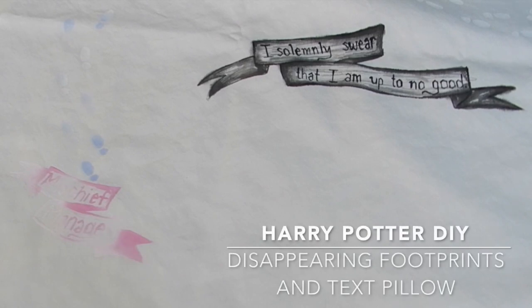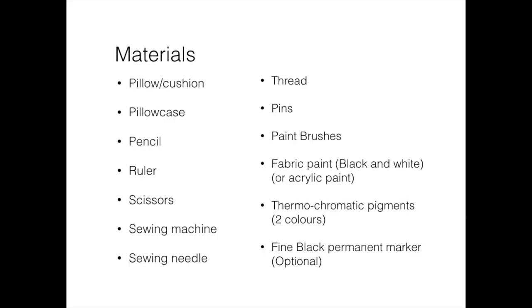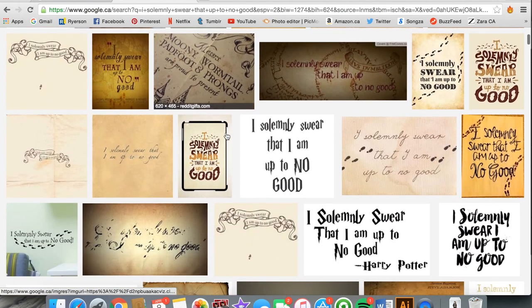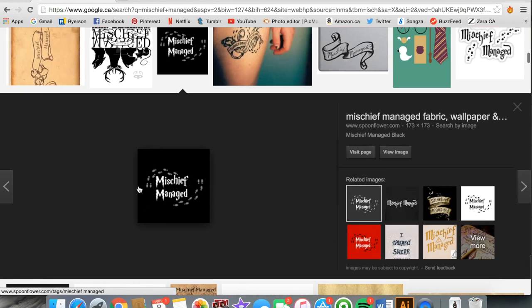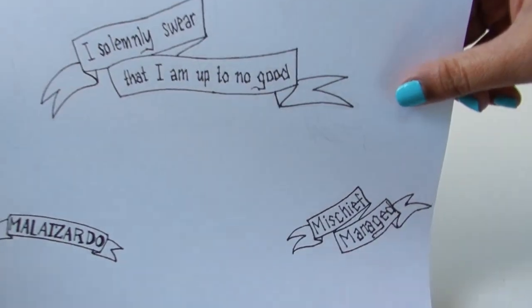In this DIY, I will show you how to make this disappearing footprints and text pillow. Image search the 'I solemnly swear' and 'mischief managed' quotes in the fonts you like. You can also use this font when drawing your name. I decided to draw my text and here's how it looks.